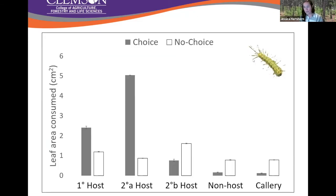For fall webworm, we saw exactly what you'd expect for a generalist caterpillar: lots of feeding in the choice test — they fed on everything — and then going from choice to no-choice we saw a significant reduction in feeding across the board, except for our non-host and callery pear. We expect generalists to reduce their feeding in a no-choice scenario because they need that wide breadth of hosts. This moderate feeding on callery pear by our native generalist is going to become very important in a moment.